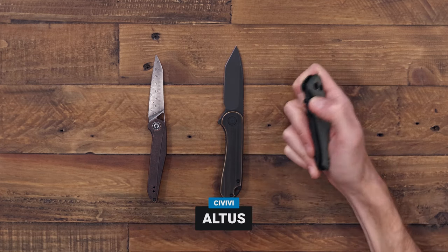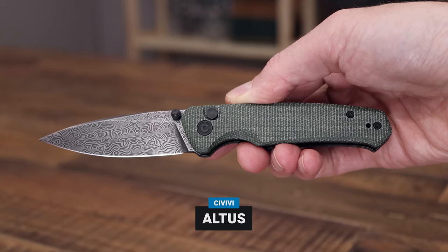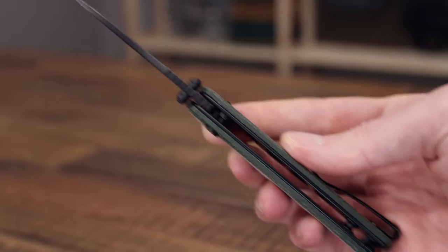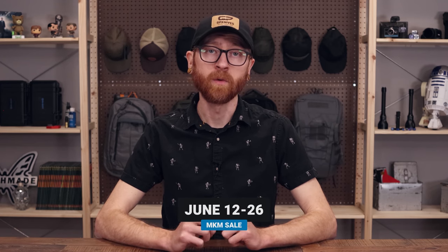And the Altus — a great little button lock option with a slim yet hardy profile, available in laminate Damascus and green canvas micarta. And last but not least, if you want some great high-quality Italian cutlery, we have a sale on MKM running from the 12th through the 26th.